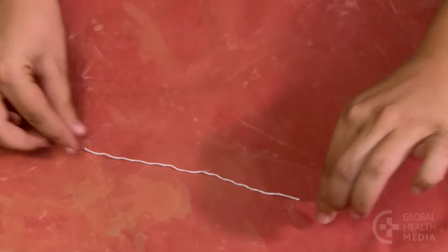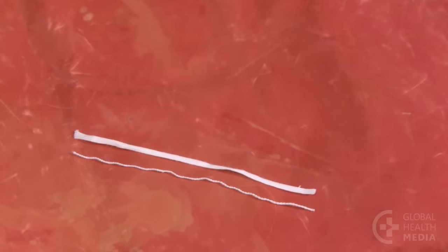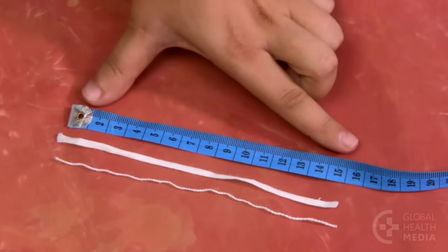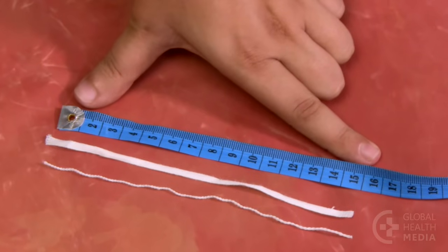Cord ties can be made of string or narrow tape at least 15 cm in length — the widest distance between your thumb and first finger. This length will let you tie three knots easily.